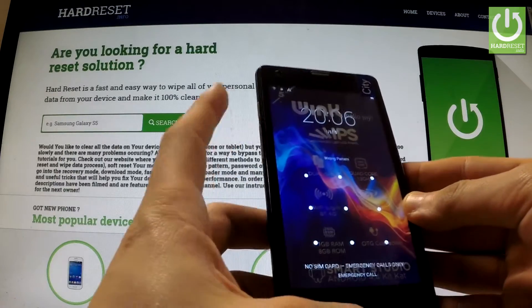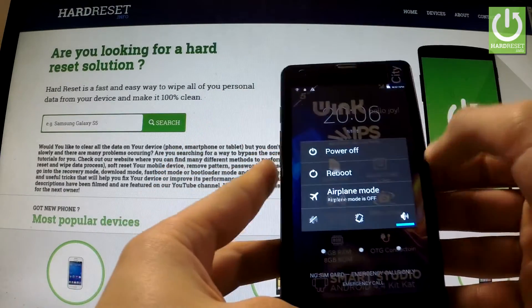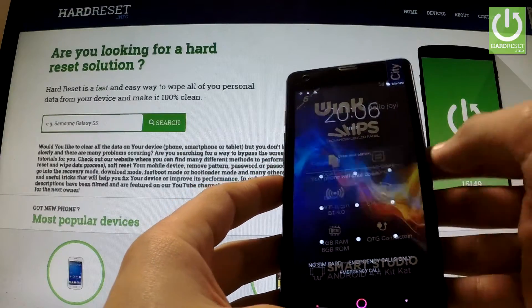At the very beginning, hold down the power key for a few seconds, then tap power off and confirm the operation by tapping OK.